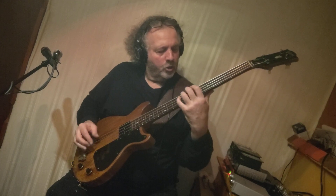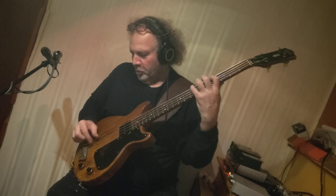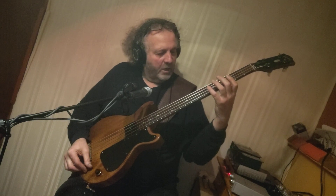Now with the tone control wide open. Now with the tone control right in the middle. And now just a little above — I consider that the sweet spot.